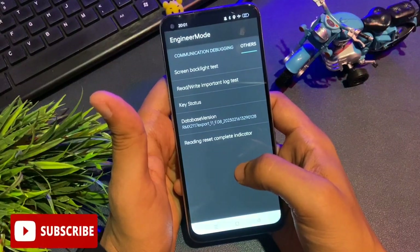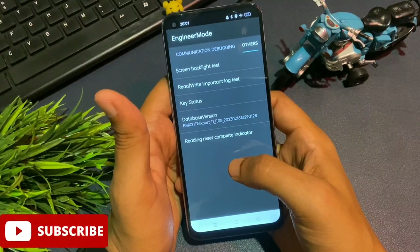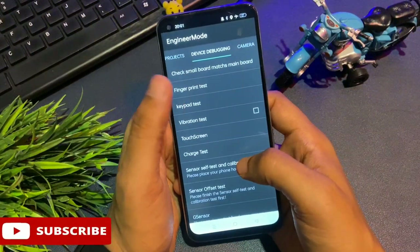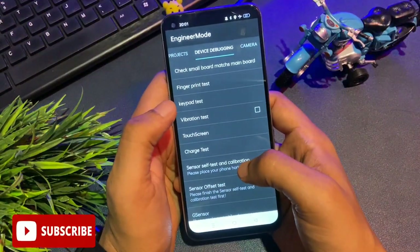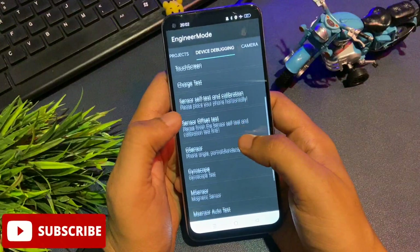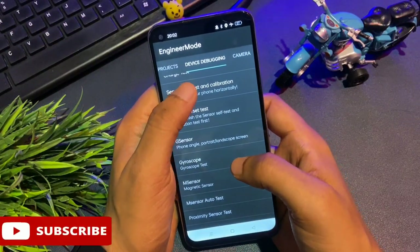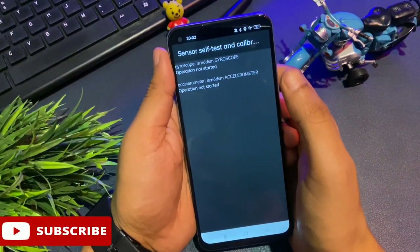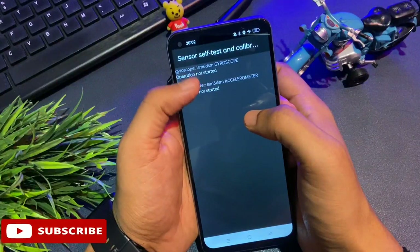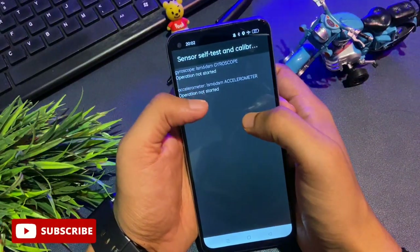Now for the very final and most important step — be careful here, and make sure you haven't skipped any previous step. Slide your phone to the left side until you reach the 'Device Debugging' option. You will see several options here including a fingerprint test, but don't go to any other option. Go to 'Sensor Self Test and Calibration.' Tap on it and you will get two options (it may show one or three on your phone). Both options will initially show 'Operation Not Started' — tap on both to start the operation and keep clicking until you get a 'Single Test Passed' message.